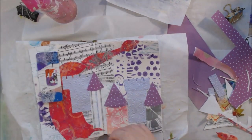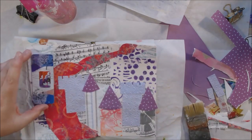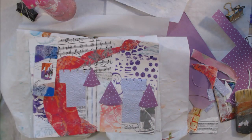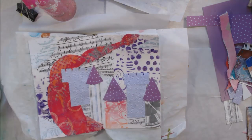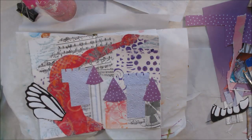I'm continuing to fill it in, putting in the towers and the tops. The one tower to the extreme far right is actually a piece of paper that had a print of a clock on it — so therefore it must be a clock tower! You can't really tell it's a clock anymore, but it's a Canvas Corp Brands scrap with a little clock printed on it.